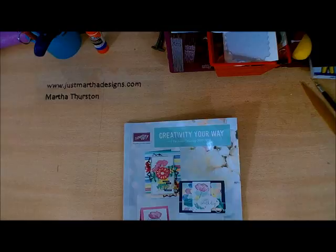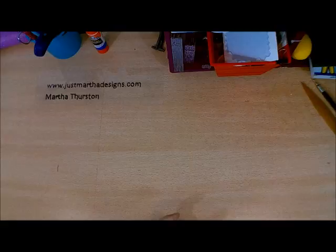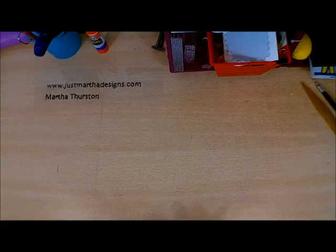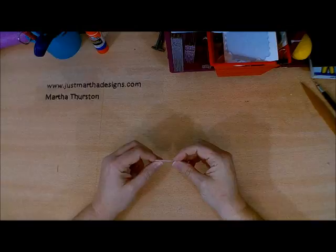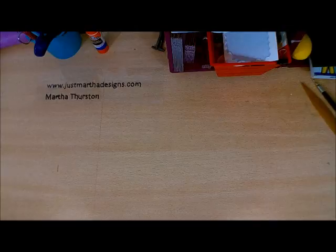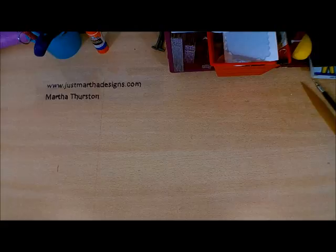Being a Stampin' Up! demonstrator has given me access to a lot of really great items, some of which I didn't have to start with. Not only do they have really great tools, but you also get to enjoy really great products. The paper is absolutely phenomenal — any of the paper, all the way through, the ink is acid free. You can use it for scrapbooking and keeping your memories safe, so you're getting a product that is not going to be wasted.